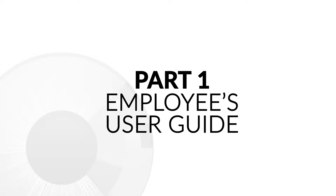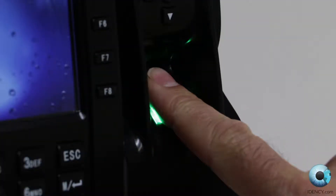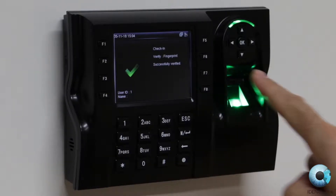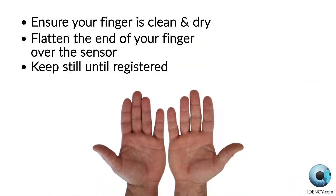Part 1: Employee's User Guide. To clock in and out on the iClock 560, place one of your registered fingers as firmly and as flat as you can. You need to give the sensor as much of your fingerprint as you can. Please ensure that your finger is clean from any grease or dirt, as this could impact the readability of your fingerprint and could lead to it not being recognised.